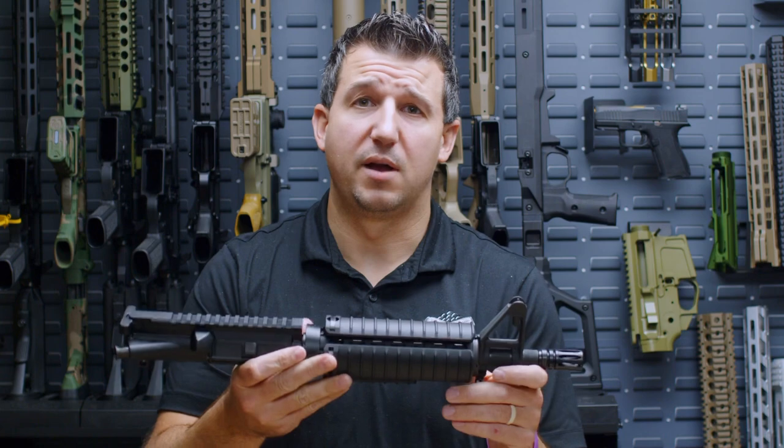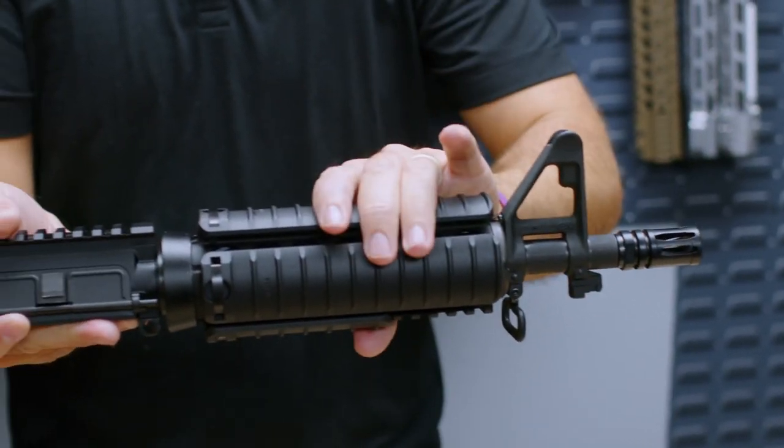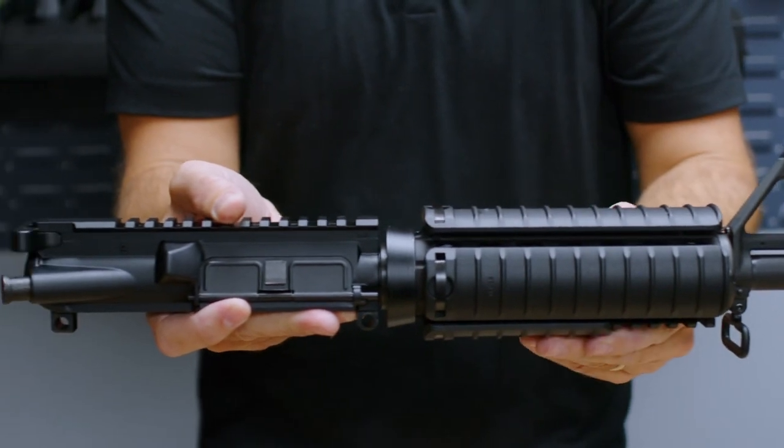The next product in the Sabre lineup is our 10.5-inch cold hammer forged FN Chromeline barrel with quad rail, rail covers, and a Microbest BCG.